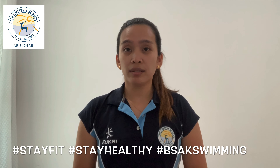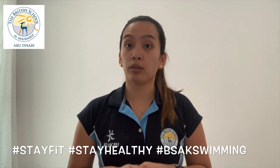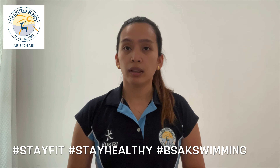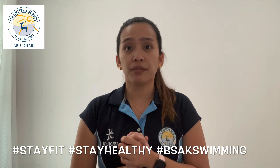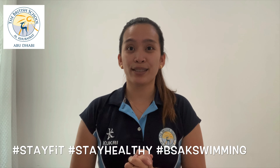Right, boys and girls, so that wraps up our session for today. Thank you so much for joining Coach Mary, and I hope to see you again soon in our next video. Stay fit, stay healthy, stay hydrated, keep safe, and I'll see you again soon.